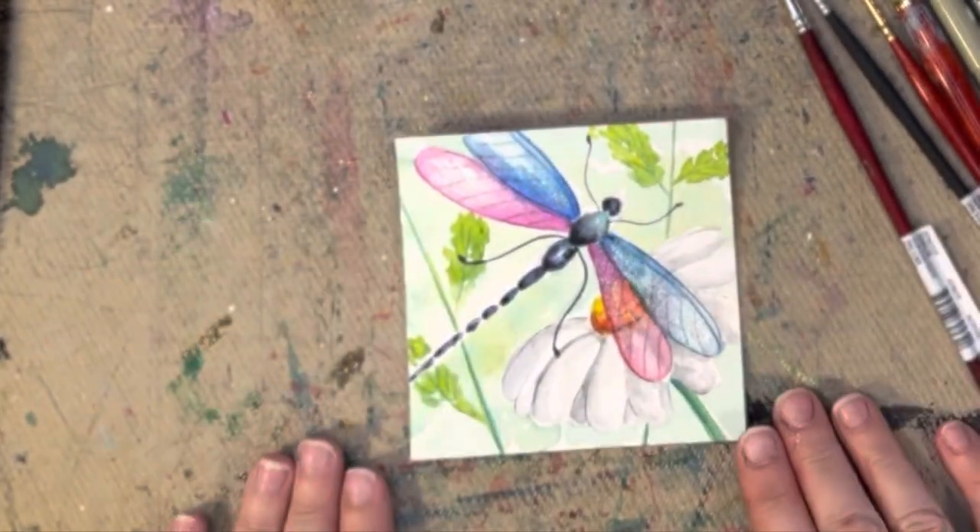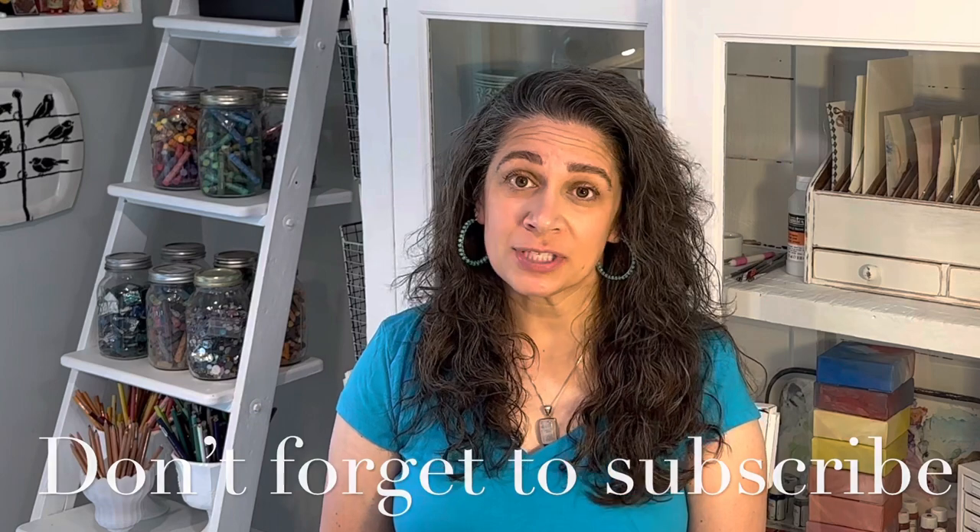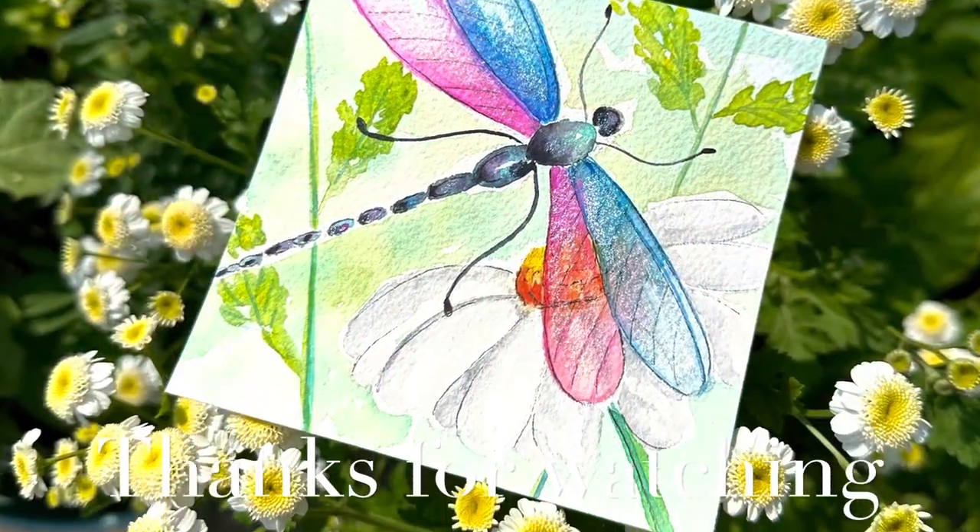So there he is. Thanks so much for watching the video. I hope you liked it and learned a little something. If you did like it, please give me a thumbs up. Don't forget to subscribe if you want more videos like this one, and you can also follow me on Facebook and Instagram. Have a great day. Bye-bye!